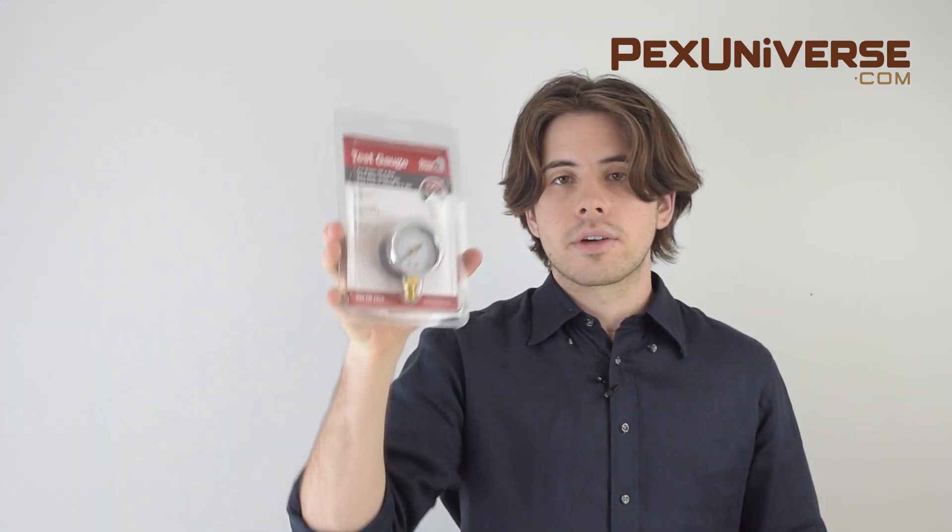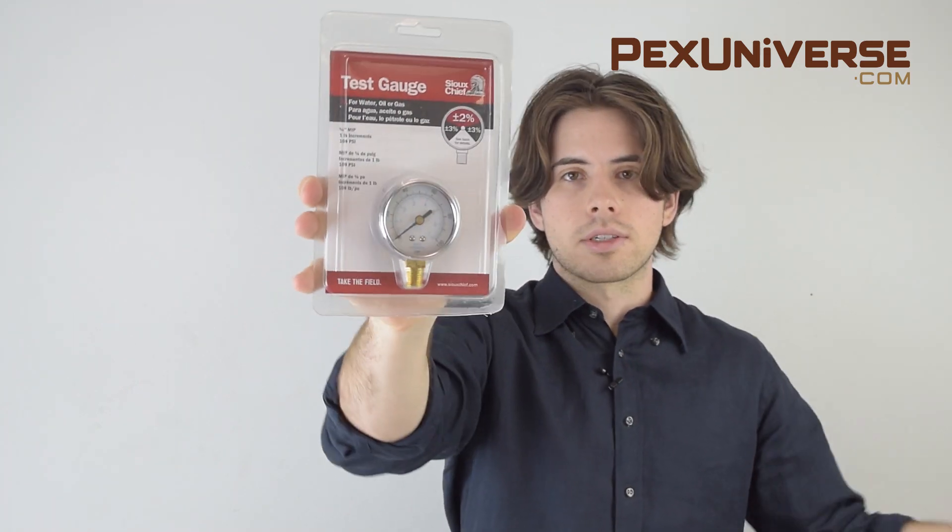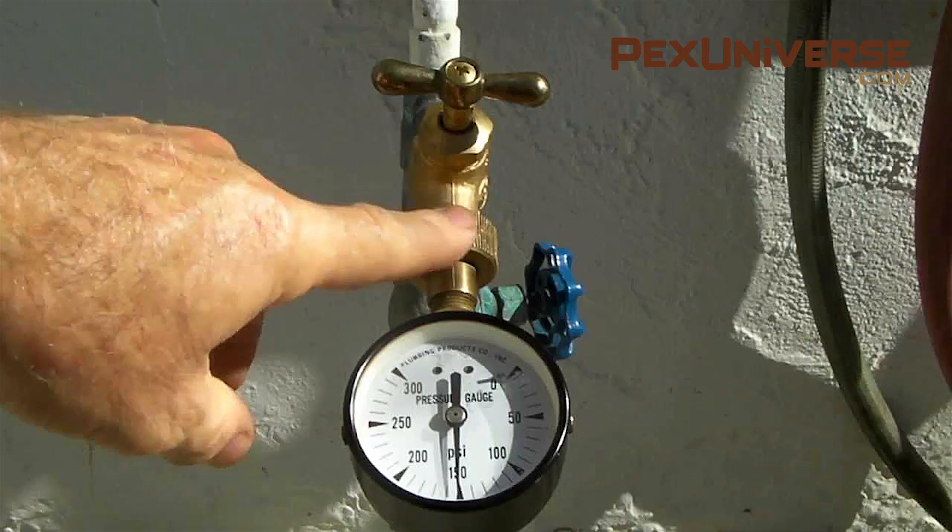Any water pressure system that's over 80 psi should have a pressure reducing valve, which looks like this. But first you need to figure out your water pressure. To do that, you're going to need something like this — it's a pressure gauge. You connect the pressure gauge to your hose bib, and after you turn off all the running water in your home, turn on the hose water and it will show you your pressure in psi.